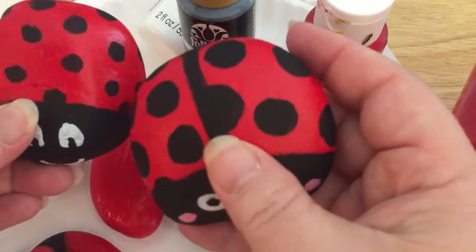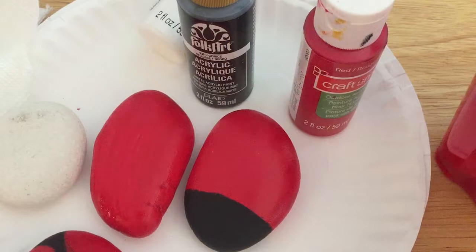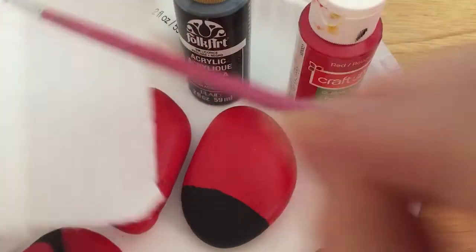I did one with smaller dots and one with bigger dots. The easiest way to do a dot — let's get some black paint here. You want to make sure you've got all your color off and just kind of dab it up there.